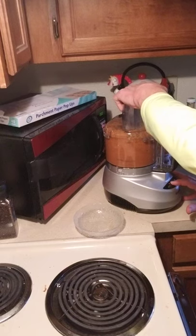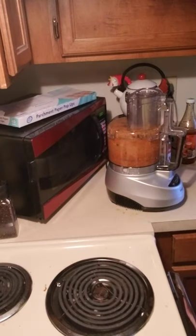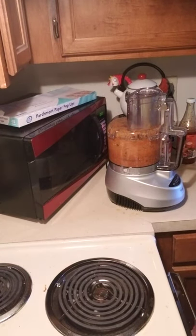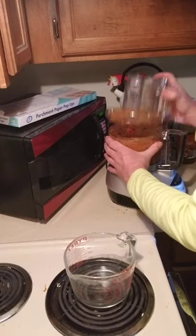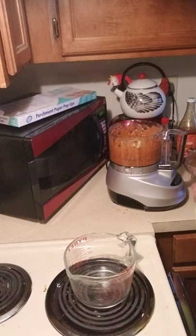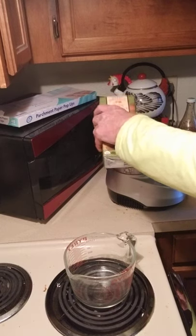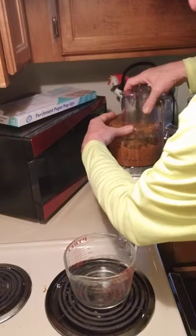Let's see how it blends up — wish me luck! This is a Cuisinart, so I'm just going to pulse it to get through the chunks. Oh boy, that smells really good! I usually roast things about an hour, but when you start to smell something roasting, that's usually when it's getting close to done — just monitor it. It's a little chunkier than I want, so I'm going to thin it out with a little more veggie broth.